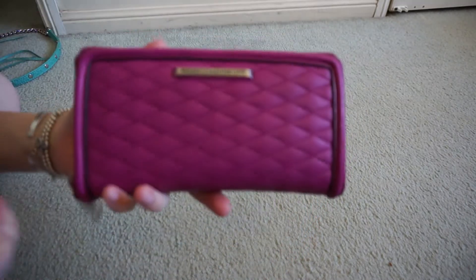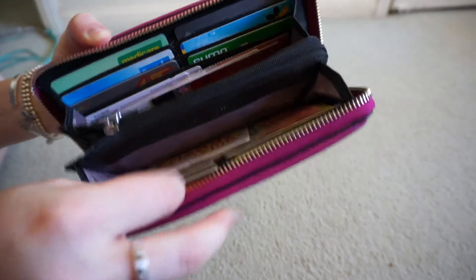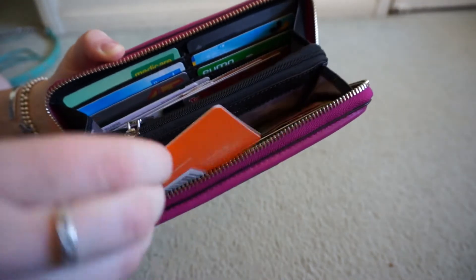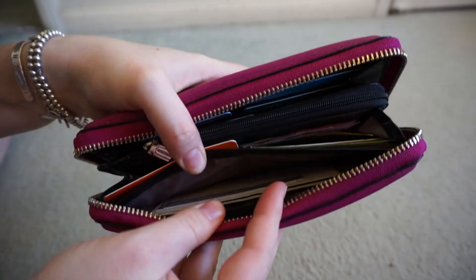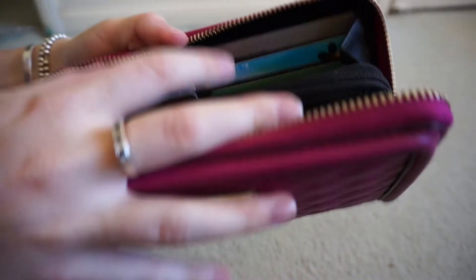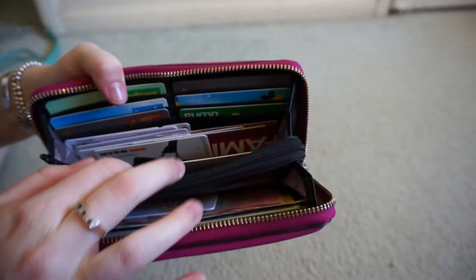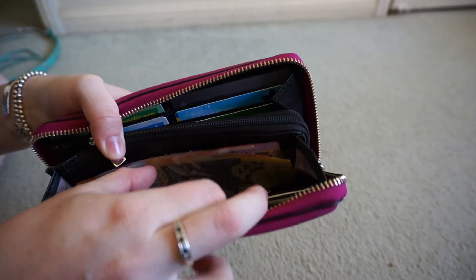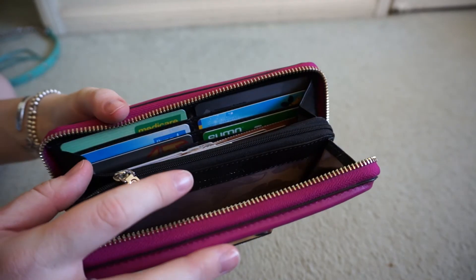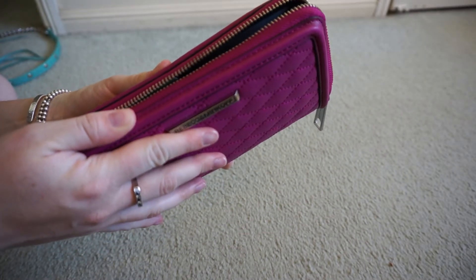Inside it's got so much space. It's actually got 12 card slots, and it's really easy to get the cards in and out — I have no issues there. It's also got the little pockets behind where I put business cards, photos, and notes. There's space for cards and money down here. The only thing to note is that if you fill it up with a lot of cards, it gets harder to close the wallet.